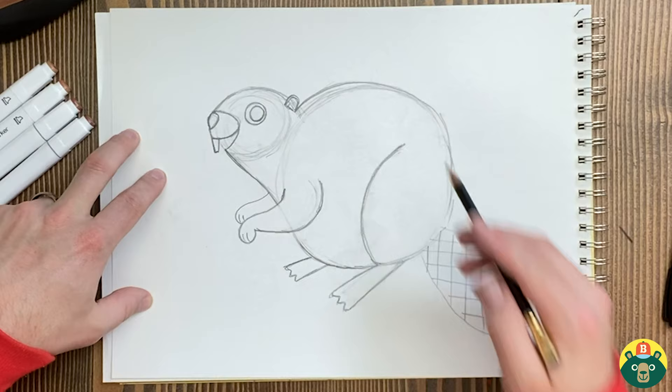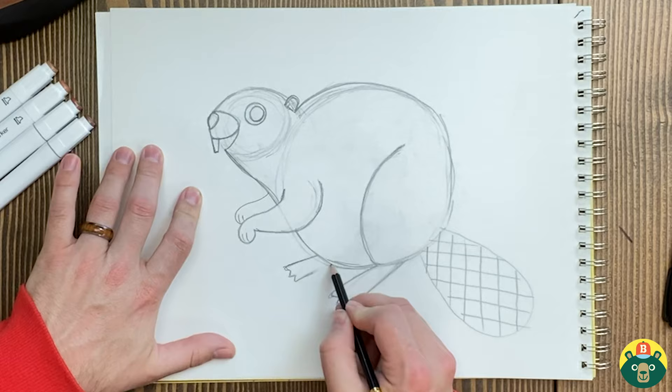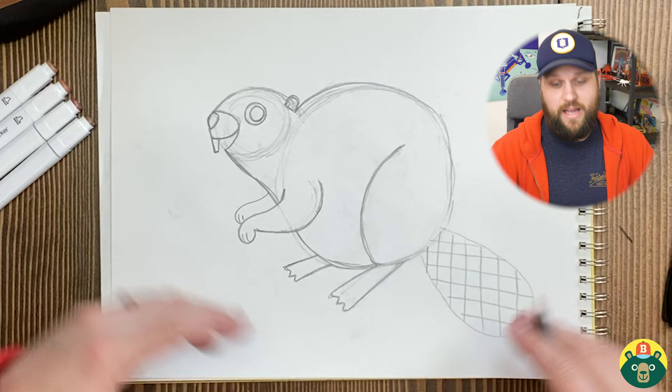Speaking of chunky, they actually store fat in that big tail of theirs. So there are lots of uses for that tail, and that's one of them. During the winter time when they don't get a lot of food, they can store a lot of fat inside there so they don't go as hungry.